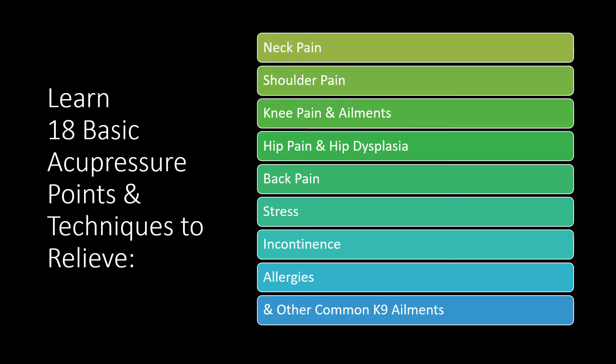In this class you will learn basic acupressure points and techniques to relieve neck pain, shoulder pain, knee pain and knee ailments, hip pain and hip dysplasia, back pain, stress, incontinence, allergies, and other common canine ailments.